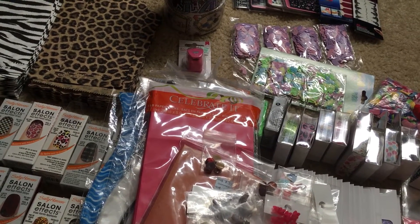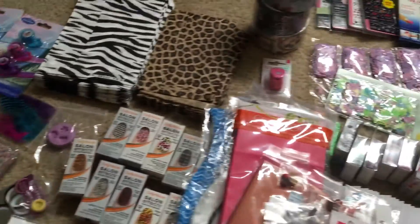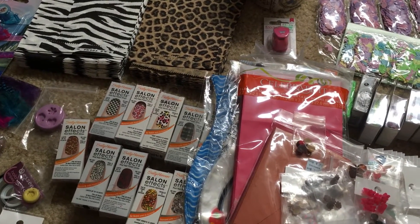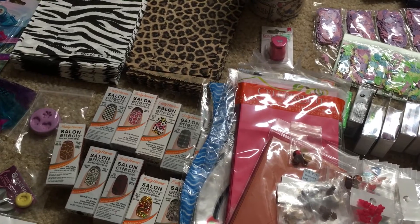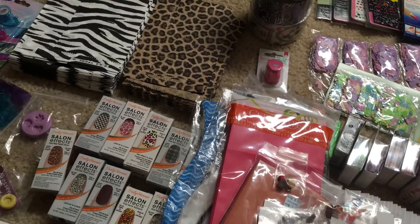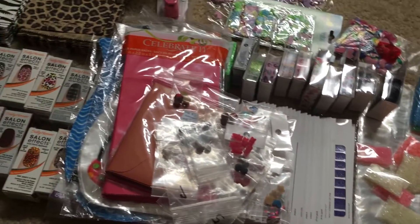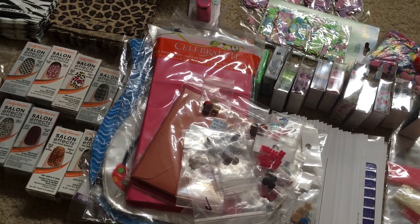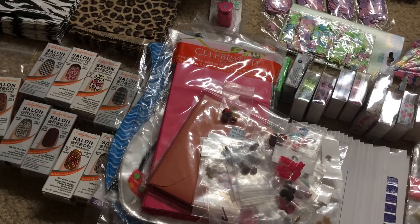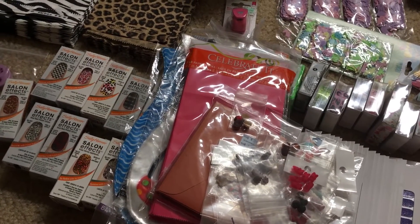So that's everything again. On the zebra bags there are about 50, and on the cheetah print about 50 to 55. If you're interested, I'll leave my email below and we can talk about price and what's reasonable. I'll see you on the next one — bye!